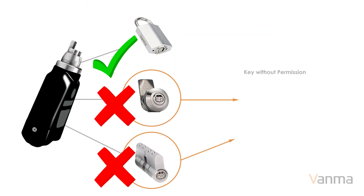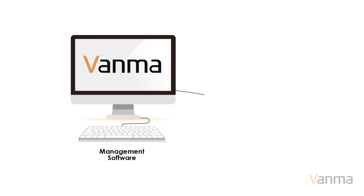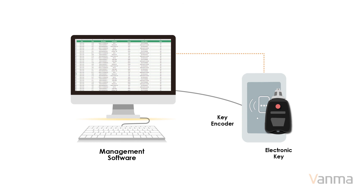Without permission, the lock cannot be unlocked. The unlocking information in the key is uploaded to the software through the key encoder. In the management software, managers can view the unlocking records of staff, thereby enhancing accountability and traceability.